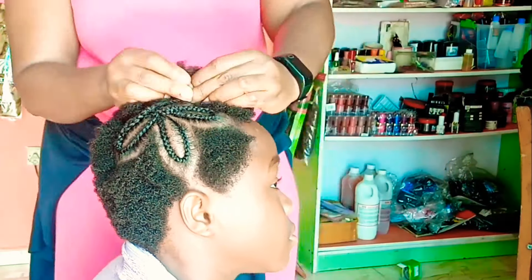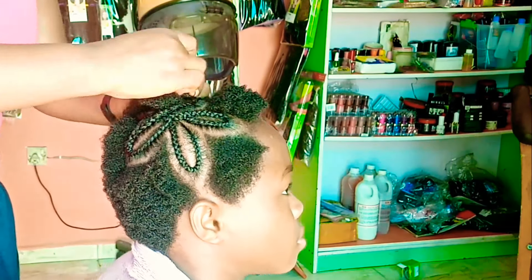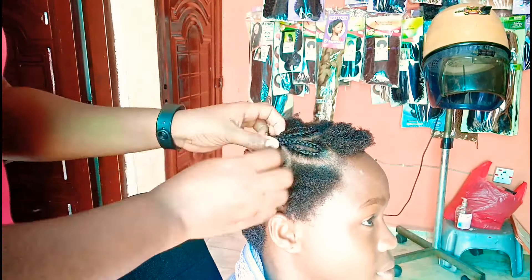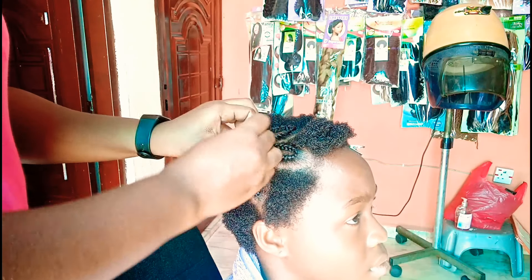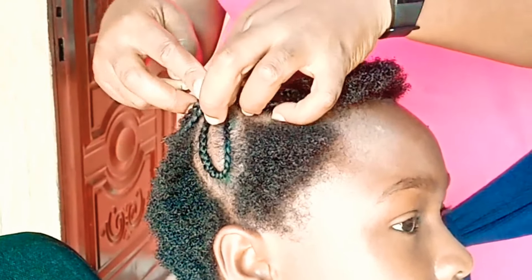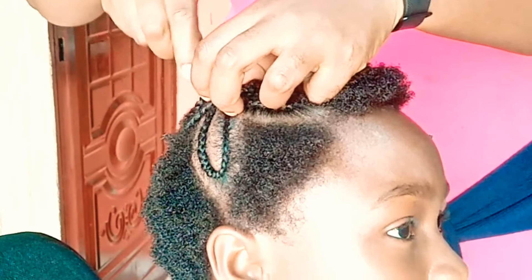Another challenge you might experience is that the center of the flower might start spreading out, and you need it to stay at a point. What I did was when I was making one of the petals and got to the middle, I used a crochet hook to pass it underneath two of the lines that already crossed the center before braiding, and I used it to drag two of the hairs to form a closer knot.